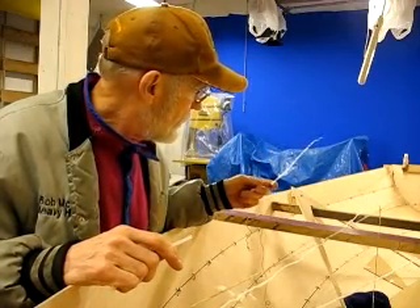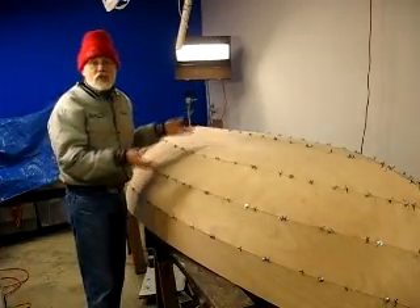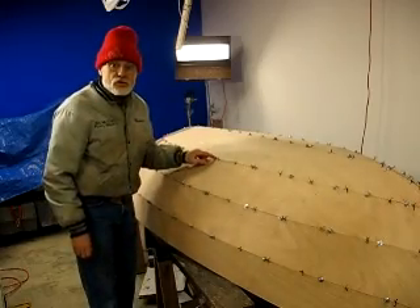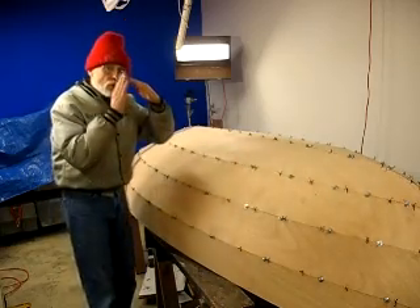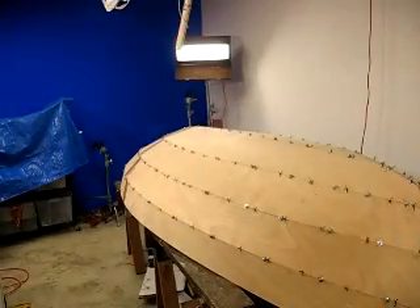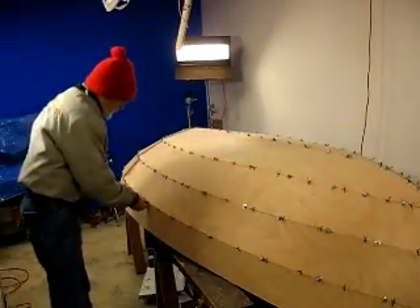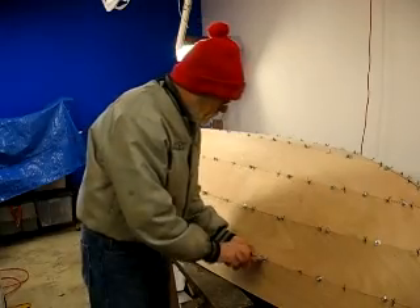Let me get back to some housekeeping as far as plan designing goes, and then we'll start back up with the hull flipped over. I want to flip the boat over and look at the panels from this side to check for any problems, then go around and tighten all the wires. I noticed I've got a stud here without a washer or nut on it — I need to fix that. If I see any spots where the seams aren't lining up correctly, I'll drill and add more bolts, but it looks pretty consistent on both sides.